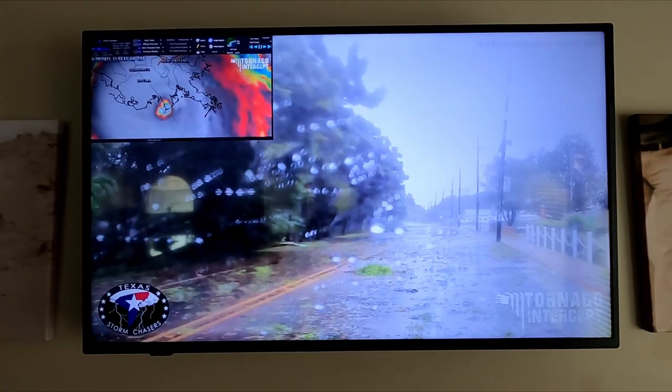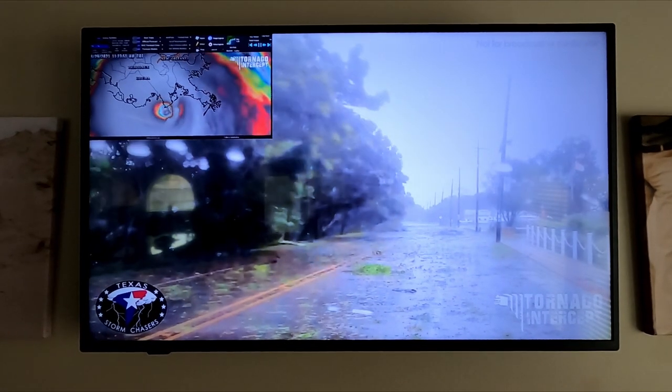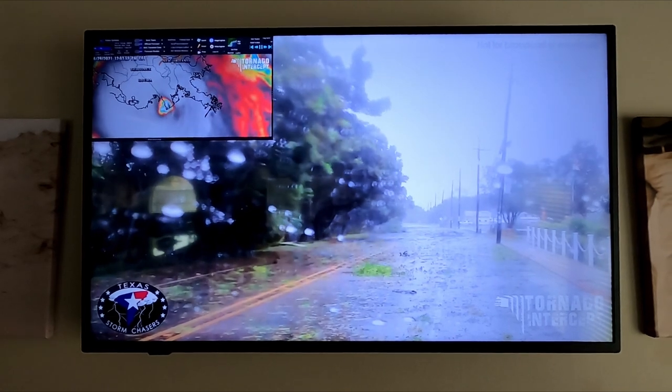As I'm filming this video, Hurricane Ida is actually making landfall in Louisiana and Mississippi. I just wanted to say that our prayers go out to anyone and everyone that is being impacted by this storm. I hope the best for all of you, your family members, your friends, and your property out there. It's a big one — I hope you all are staying safe out there right now.